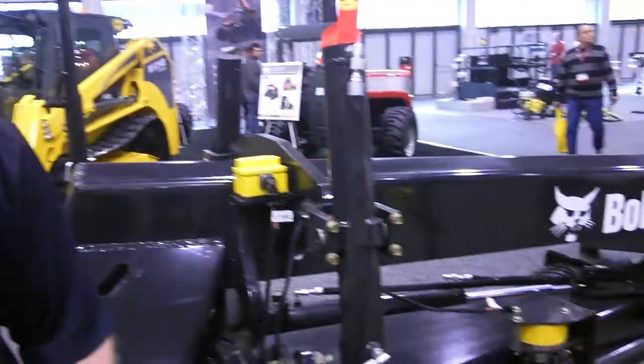Hi, I'm Julie Smith with Construction Business Owner Magazine, and I'm here with Justin Odegaard with Klopcat. Today one of the products that we're showing here at the World of Concrete is our new sonic tracer slope sensor for our grader attachments.